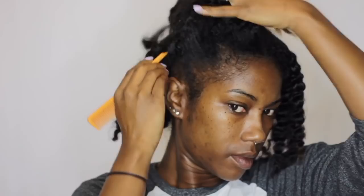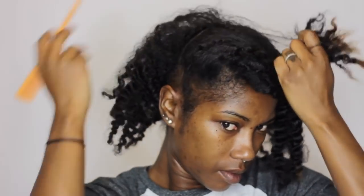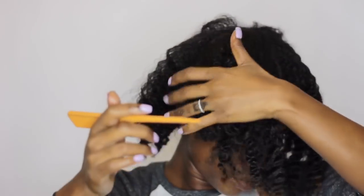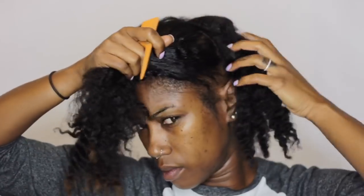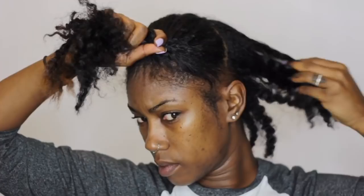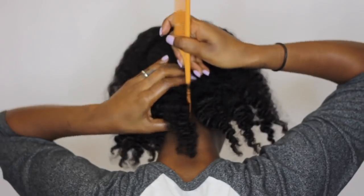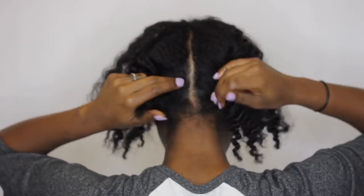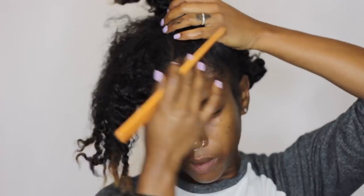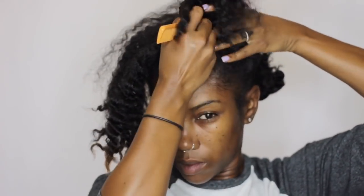After I remove my braids, I'm going to start parting my hair into sections to make it easier to twist. I'm going to split the bottom half and the top half into two sections, and then split the back section into two equal parts. You don't have to section your hair into smaller sections, but I've done this style before and I know that splitting it into smaller sections makes it easier for me to manage and keep a hold of the parting when doing the twist.